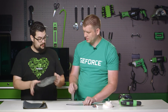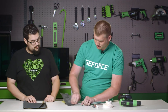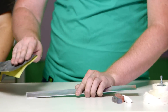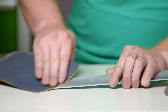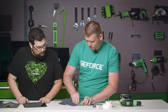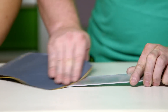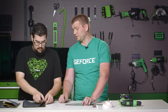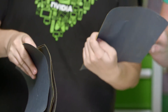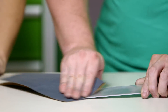Starting with 600 grit to remove all original blemishes, then moving to 1000 grit to remove the sand marks left by the 600. We want to make sure all those deeper scratches go away. Finally, we move on to 2000 grit to remove the fine scratches left by the 1000 grit.